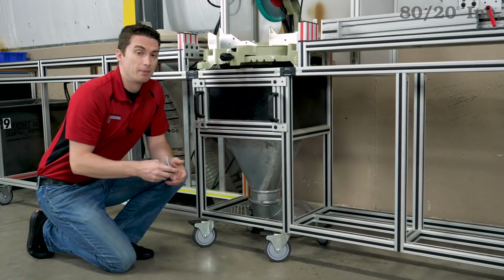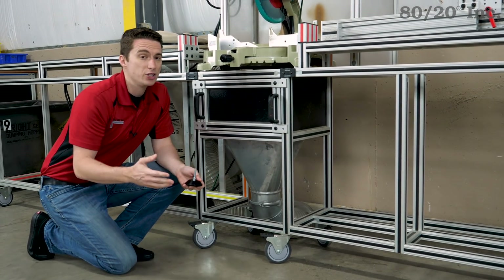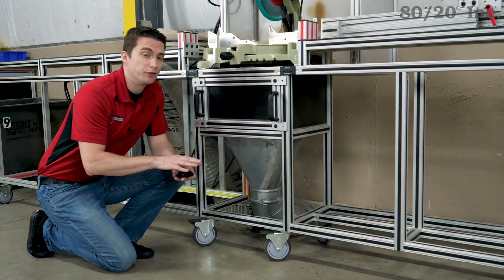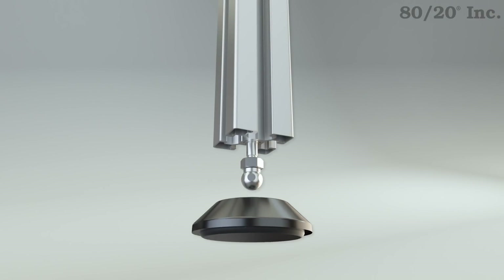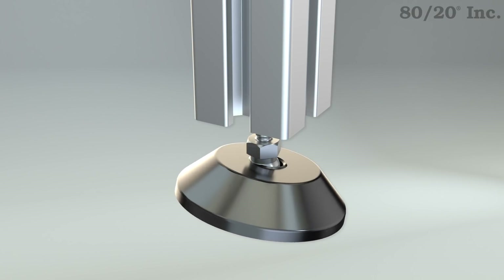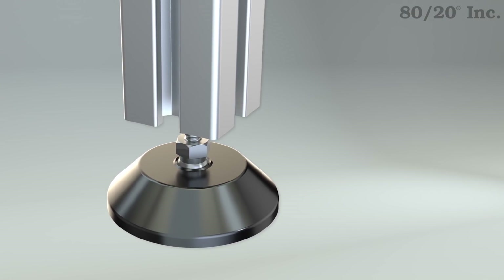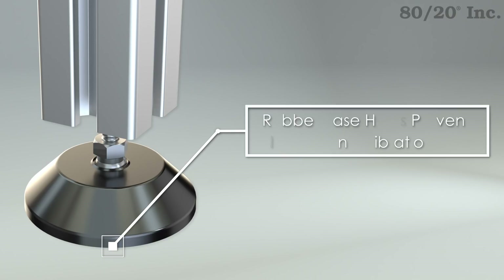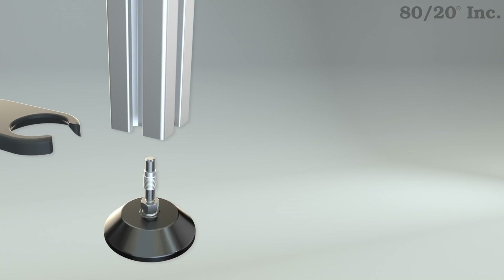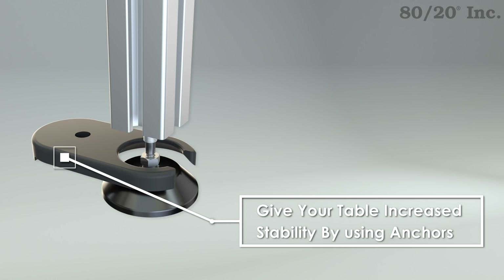For this example, the customer went with a caster, which makes rearranging and cleaning easier. Now for my design, I went with a leveling foot for a few different reasons. The threaded stem will allow me to adjust my height, while the swivel base will compensate for any uneven surfaces. This will ensure my extension and my saw stand are both level. This leveling foot also has a rubber base to help prevent vibrations and slipping. Another option you can consider is anchoring your table directly to the floor using our floor brackets or base plates.